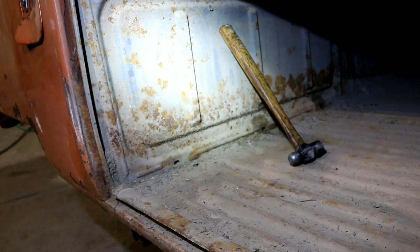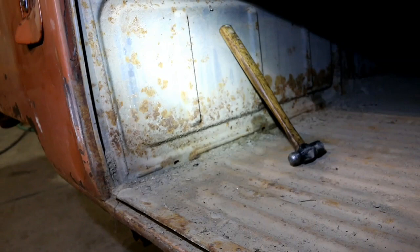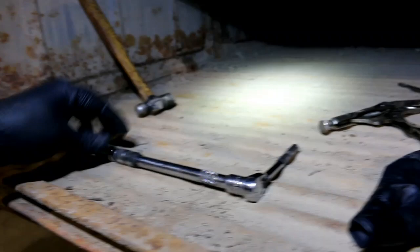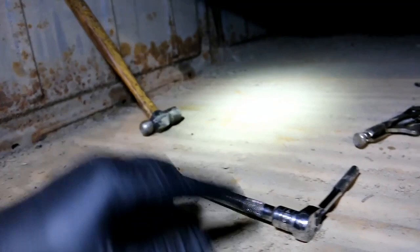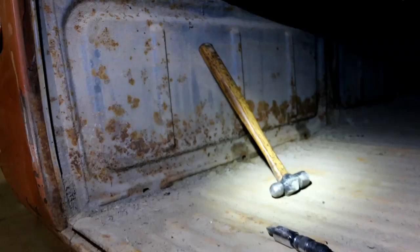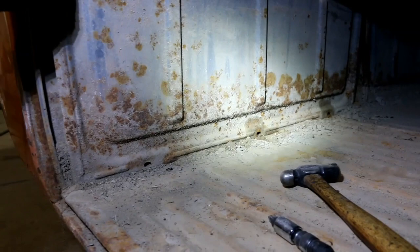I got those bottom two screws off. These are actually just a coarse thread metal screw — not tapped, but a coarse thread. These last two on the bottom were a little ornery. I ended up using a 3/8 ratchet with a Phillips head on it, gave it a couple wraps with the ball peen hammer, and that broke things loose. I haven't looked inside here yet — I peeked in through the corner and got a pretty good idea what's going on in there.